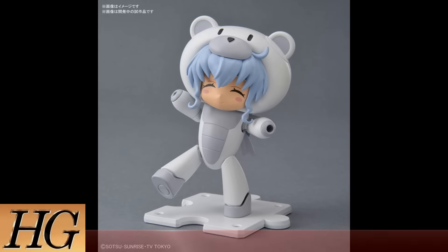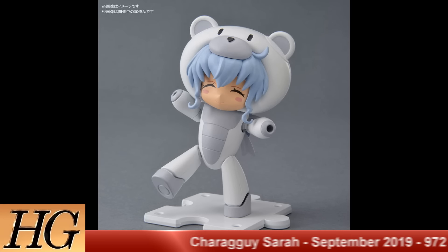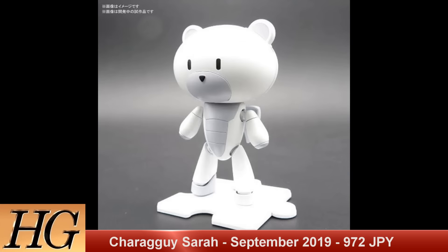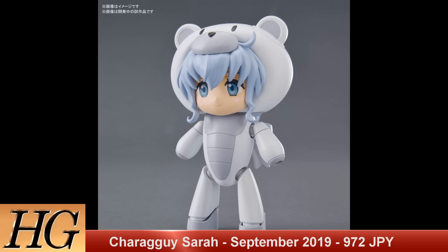The cutest HG on the list today: we have the HG Charagai Sarah, set to release in September 2019 for a price tag of 972 yen. This takes the Sarah character from Mobile Suit Gundam Build Divers and combines her with the Bear Guy in a Charagai-style design, so you get a removable face plate with Sarah's face as well as the regular traditional Charagai face. Very cool to get this nice little nod to fans.